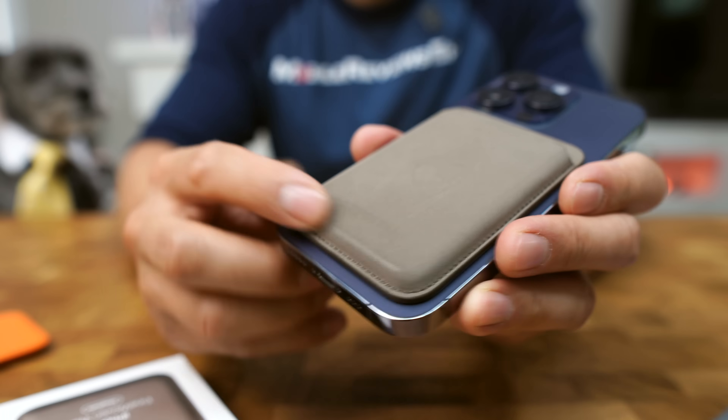In terms of card capacity, it's still going to hold three cards easily. Find My is still baked into it, and a MagSafe wallet with Find My is just awesome. It has the same MagSafe rings from the previous versions. But when we do a deeper dive, it's not.